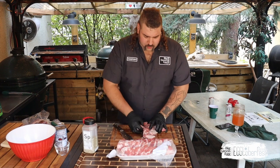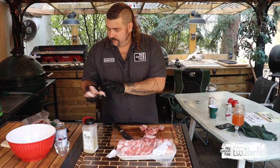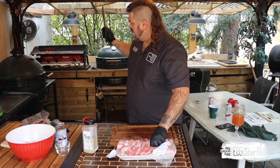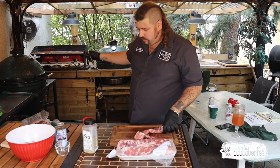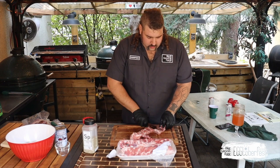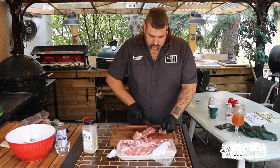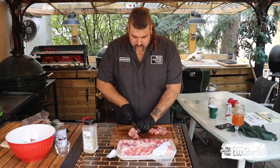I'm cutting these guys up into just one-bone cubes. I've got both Big Green Eggs set up for different cooks — this one is set up for indirect, which these ribs are going on, and the other one is dual-zone: one side open, one side indirect, for the octopus.